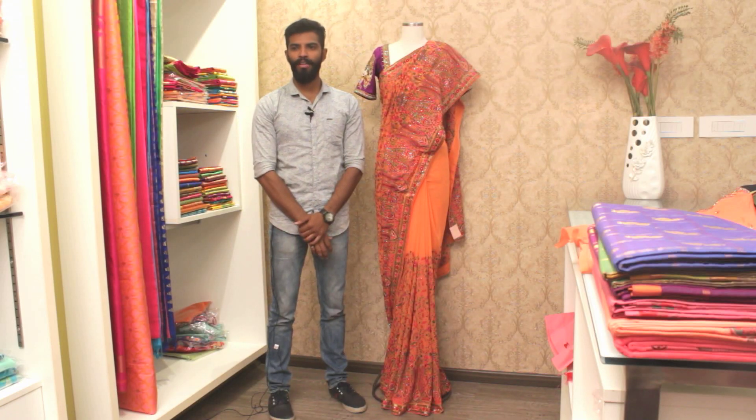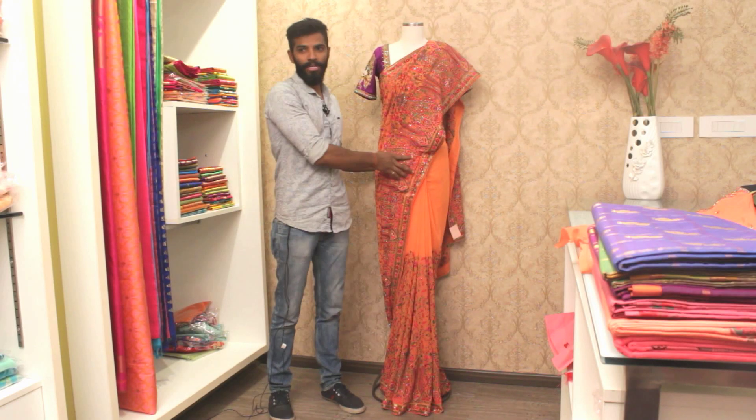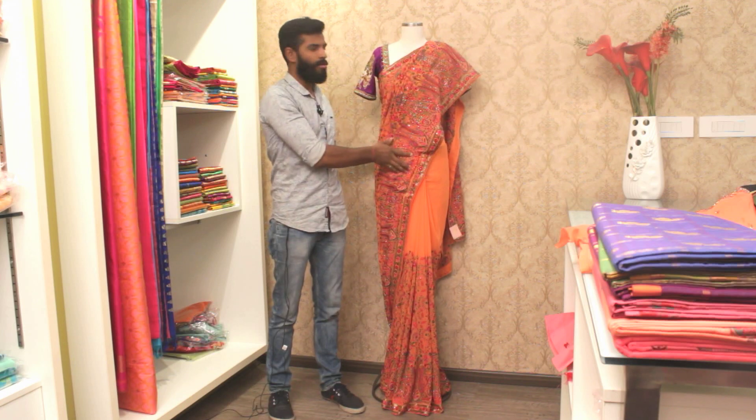Hi viewers, welcome to Women's World channel. Now I will explain about a sari with a combination of blouse.